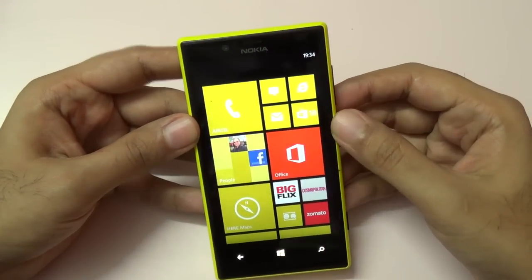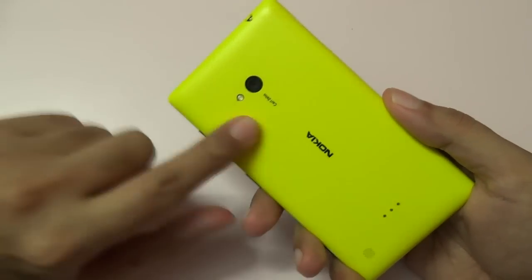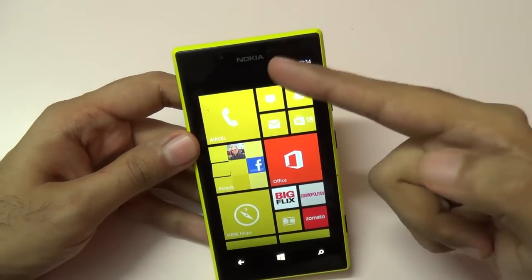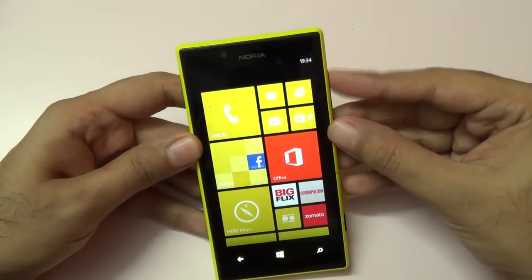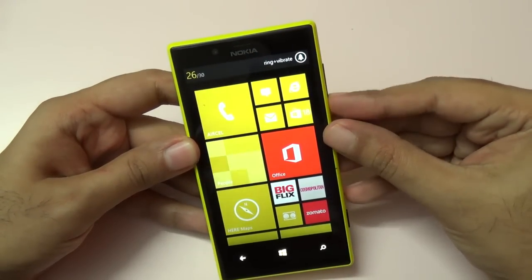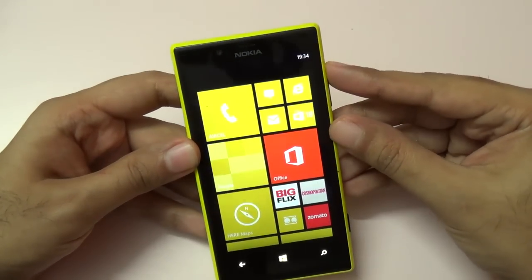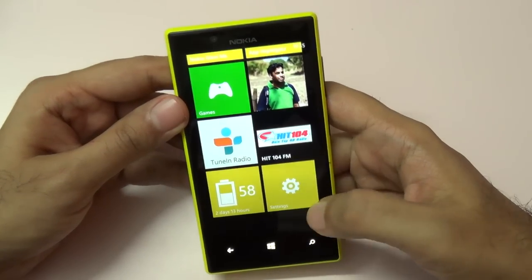Moving towards the front, we have a front-facing camera that can shoot video up to 720p. The rear-facing camera also shoots video at a max of 720p — it does not support 1080p video recording. The earpiece is very nice; the voice call quality I got with this phone was excellent and very loud. Ringtones are also very loud, so no issues regarding that.